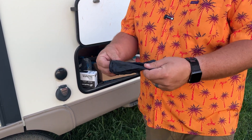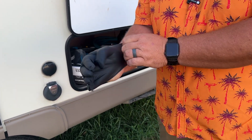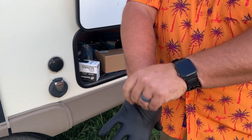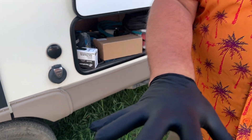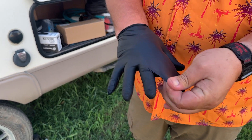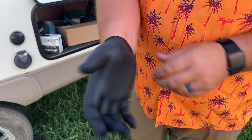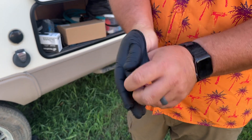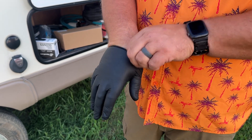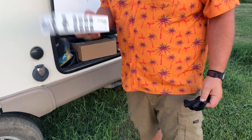Pretty nice thick gloves here. I have rather large hands and they fit rather well, and they're pretty tough — I'm pulling pretty hard on them and they're not ripping. So pretty durable, nice gloves. Definitely worth having if you need this style glove for anything, especially cleaning out your black tank and stuff on your RV.